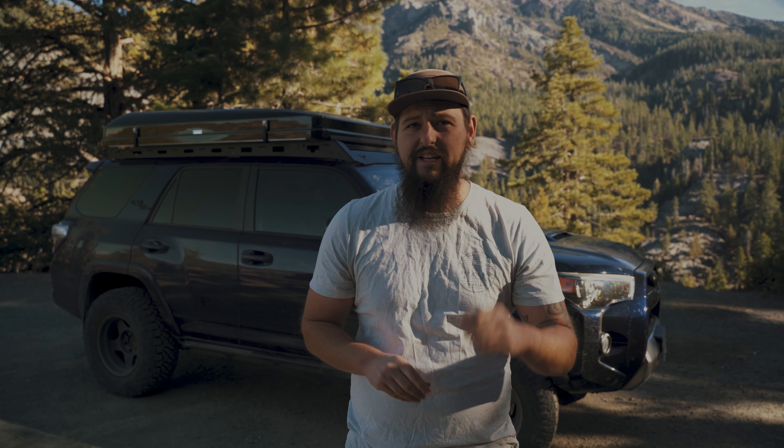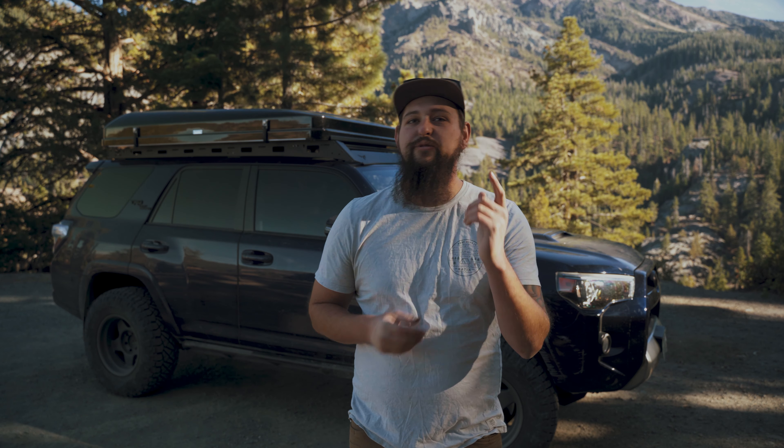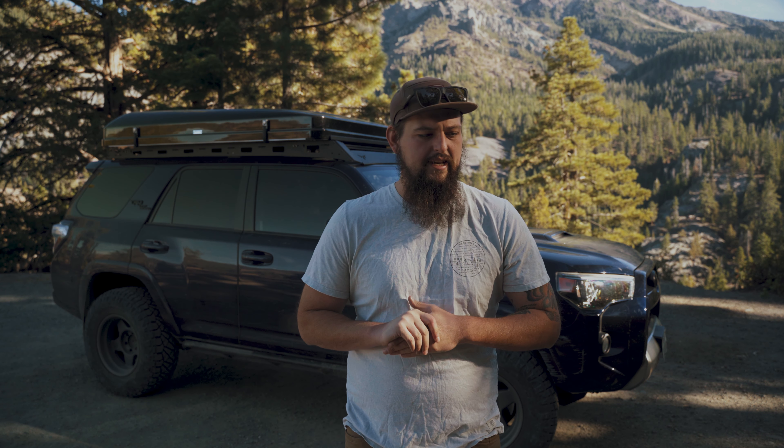Otherwise, I think it's really a fantastic option and probably the best rooftop tent that your money can buy right now. So that wraps up this review of the iCamper SkyCamp 2.0. Hopefully you found it informational and it can help some of you make a decision if you're in the market for a rooftop tent. If you're new to the channel, welcome, glad to have you. Please make sure to subscribe and hit that like button if you found this video helpful. I've got a lot of cool content on the way that I hope you'll stick around for. But until next time, get out and explore somewhere.